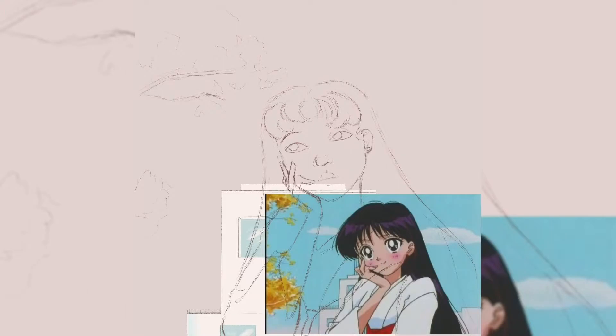I was using Krita before with the Huion H950 tablet — just a pen tablet — doing my thing, but the software kept crashing and it was difficult to figure out. Going from traditional to digital is tough; you have to learn the whole program on top of trying to implement your own principles, your own style and teachings.